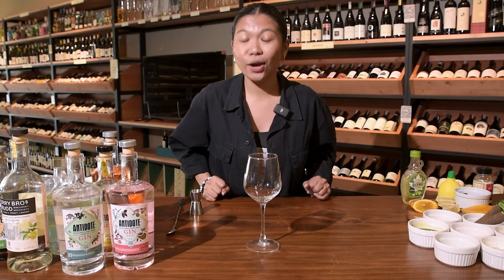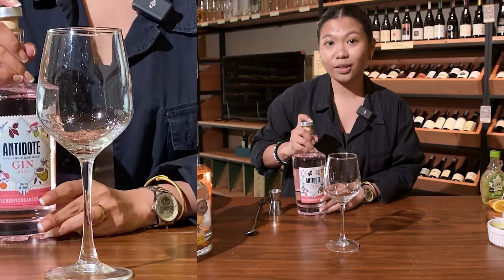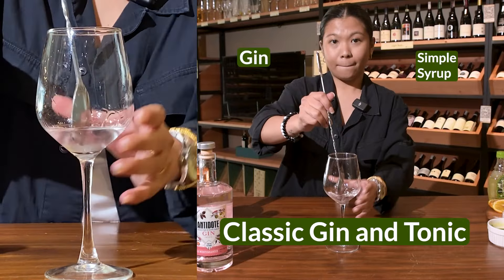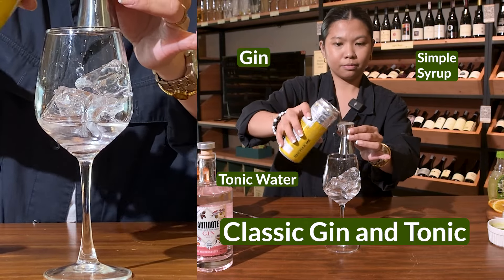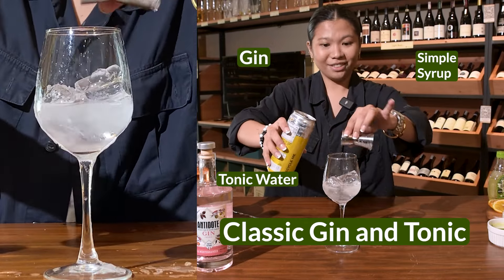We're making 10 different G&Ts, ranging from your classic G&T to 'what the hell were you thinking?' Starting off with the classic G&T: one part simple syrup, one part gin, top it off with ice, and two to three parts sparkling water. And there you have your classic G&T — the base for everything else.